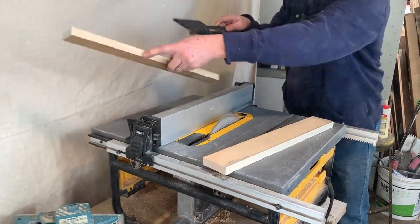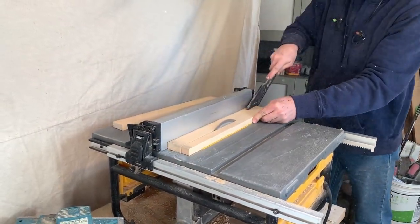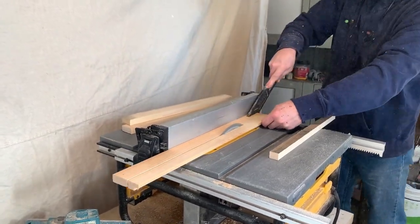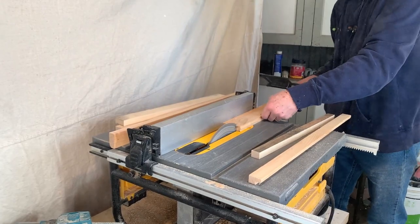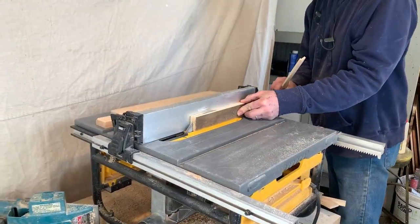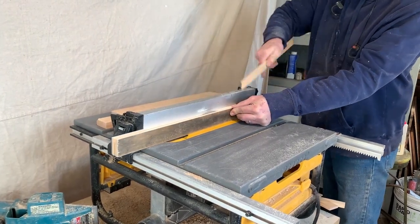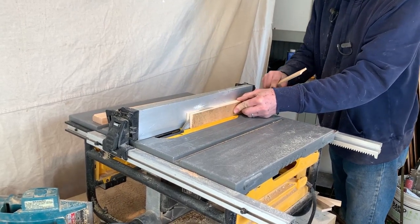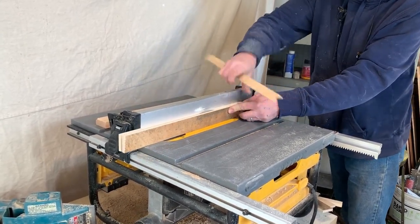Use a table saw to cut the pine boards to the width you want your panel border to be. Our panel edge boards are one and seven eighths inches. Then use a table saw to cut the boards to the thickness you want them to be — we made ours quarter-inch thick. You don't want the boards to be too thick or it will make the panel heavier.